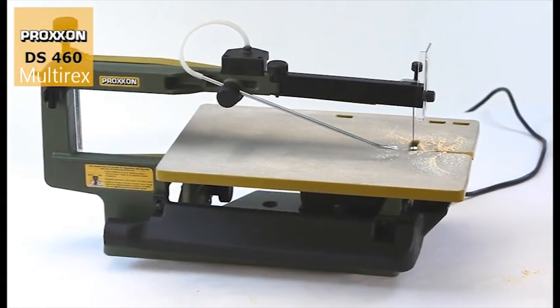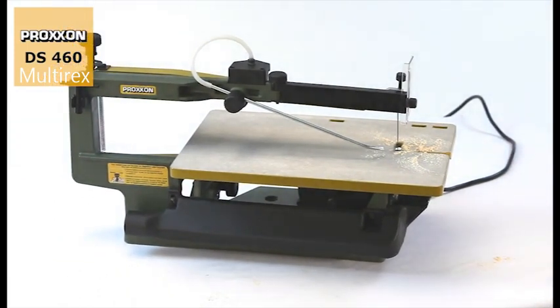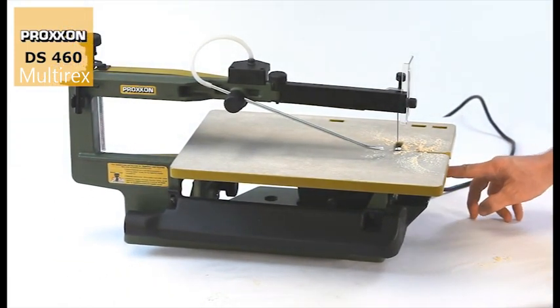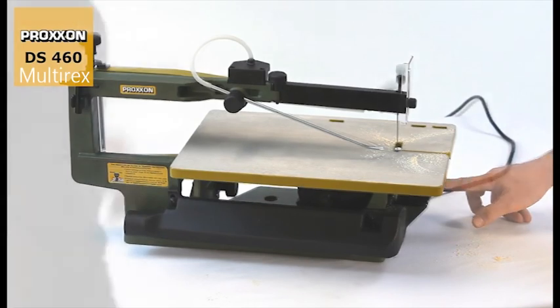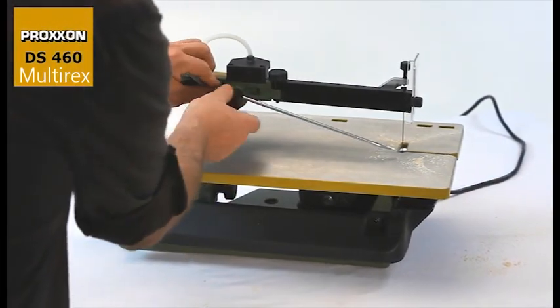And to ensure the usage of the DS460 remains clean fun, an automatically driven bellows with an adjustable air nozzle prevents dust from obscuring your view of the cutting line.